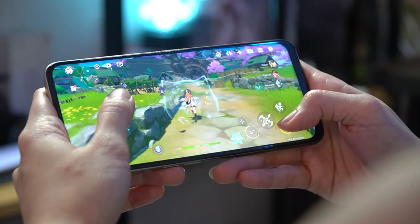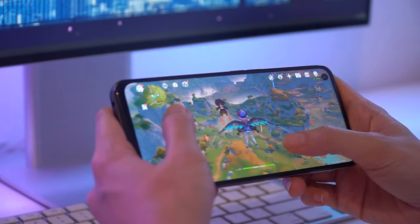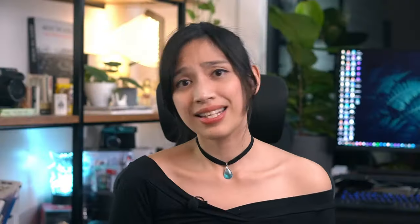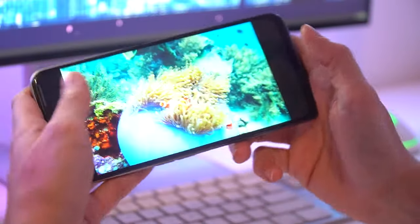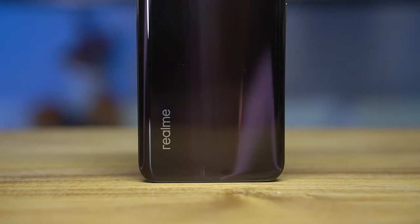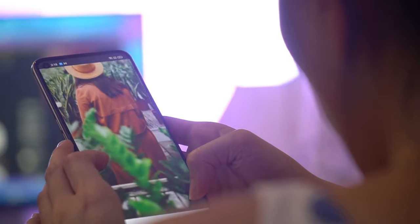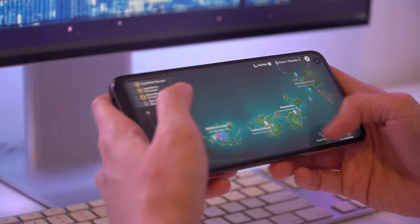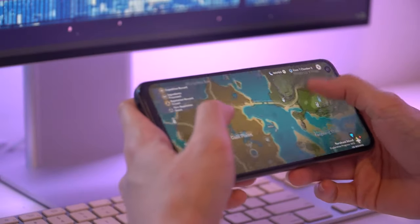Testing it on more demanding games like Genshin Impact, the phone defaults to the lowest graphics settings. It's able to maintain stable performance this way, but push it further and the game starts to lag. This isn't unexpected because Genshin Impact is a very heavy game and this isn't a dedicated gaming phone. Stick to less graphics-intensive apps, however, and you won't find yourself complaining. This device is sort of a jack of all trades — capable of above-average everyday tasks and casual gaming, but it starts to struggle with heavy, intensive tasks, which is expected given its segment and price point.